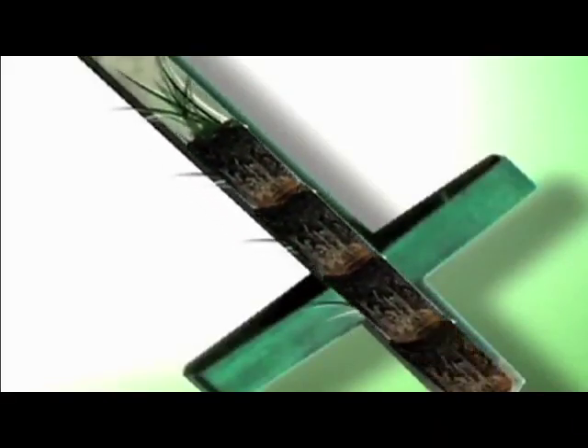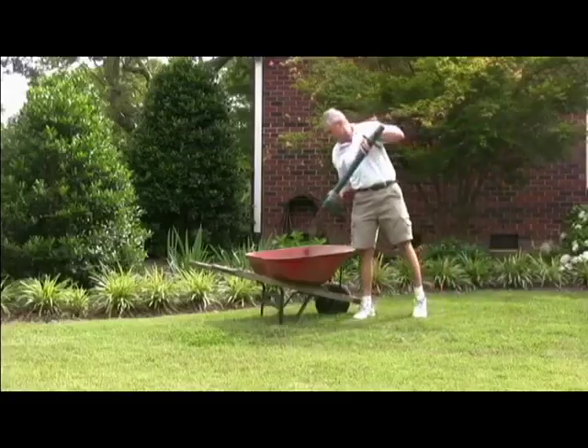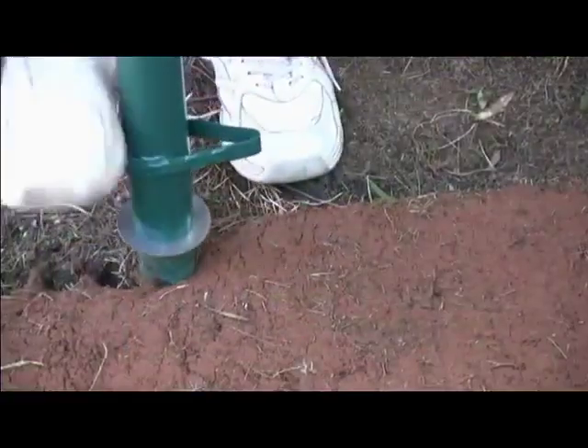As you pull plugs, they get stored or stacked inside the tool, and when you're ready to empty the plugs, simply turn the plugger upside down. Use the 5-in-1 to build a brand new lawn by cutting your own plugs from pieces of sod that you've purchased.